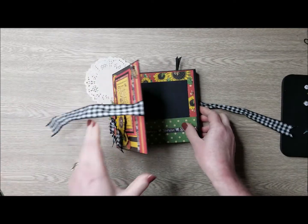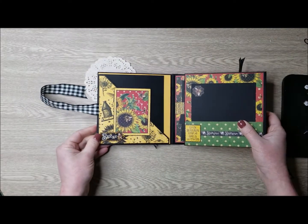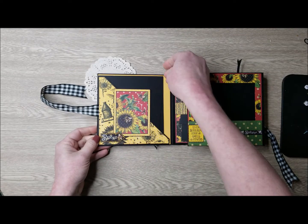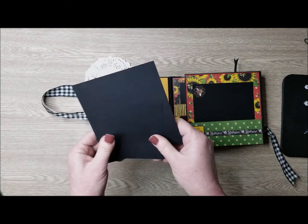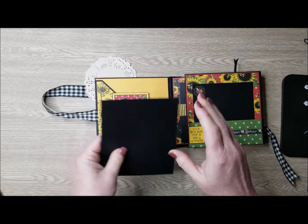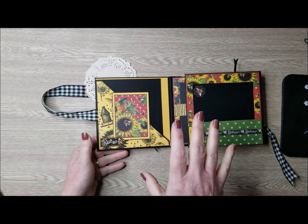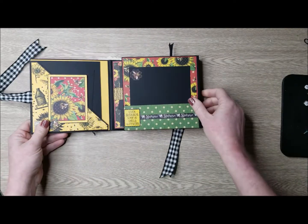When you open this, on the side here we have a diagonal pocket. I have embellished that with one of the stickers and then one of the journaling cards. I have placed some black cardstock photo mats throughout this album. You could add any kind of inserts that you like to this.